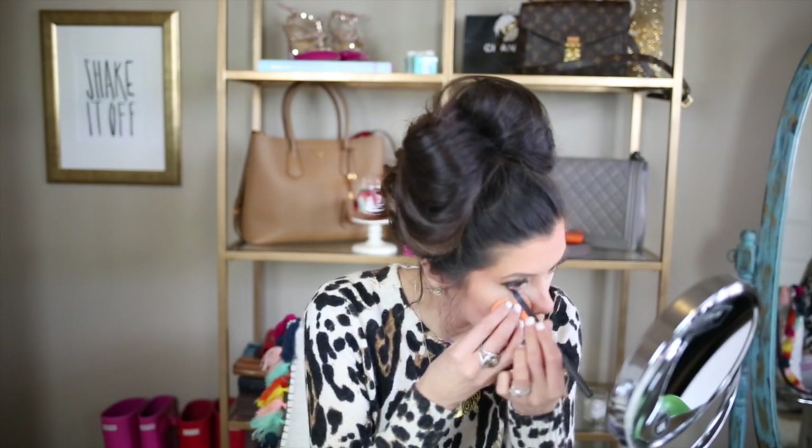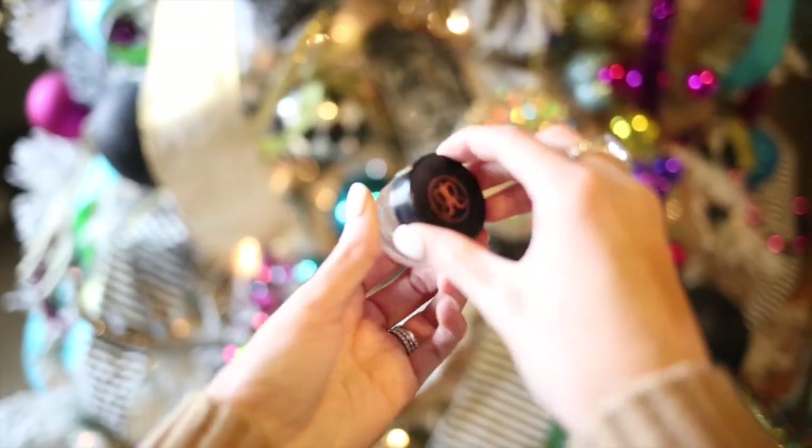And then this is an Anastasia pomade — it's a brow pomade in soft brown. The threading lady did take off half my eyebrow the other day, so I'm using that to give myself more arch and more definition.